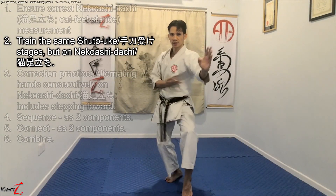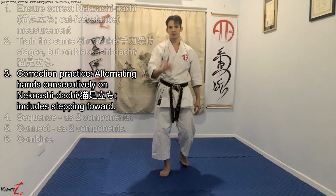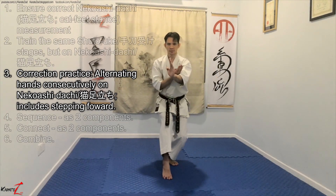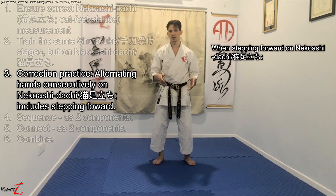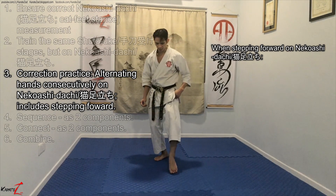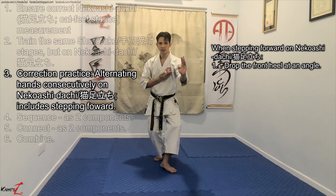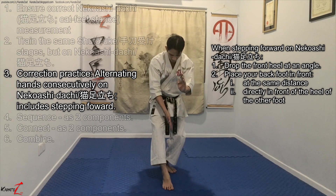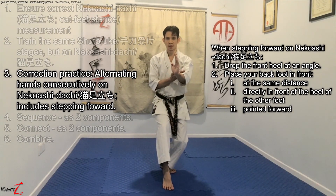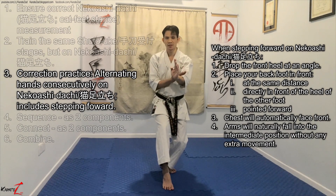Once you get this right on both sides, you now practice on alternating hands consecutively, and that would mean stepping forward. This is how you step forward on Niko-su Dachi with Shuto. Starting from Niko-su Dachi, number one, drop your heel at an angle pointing outwards. Then place the back foot forward, bringing your body forward, directly in front of the heel of the other foot and pointing it forward. By doing this, automatically your chest will be pointing front, and your hand immediately falls into the intermediate position without any extra movement.